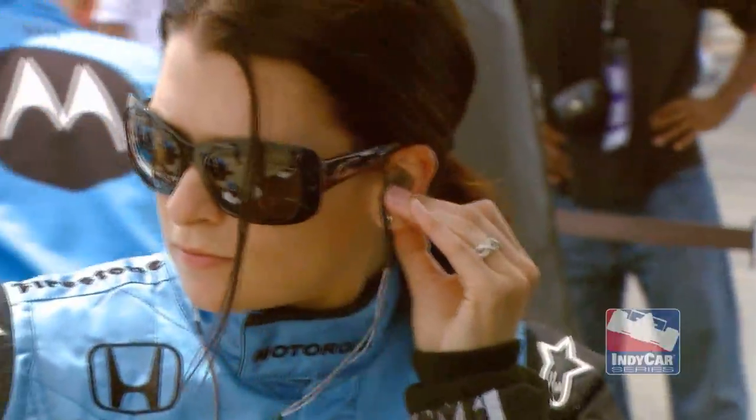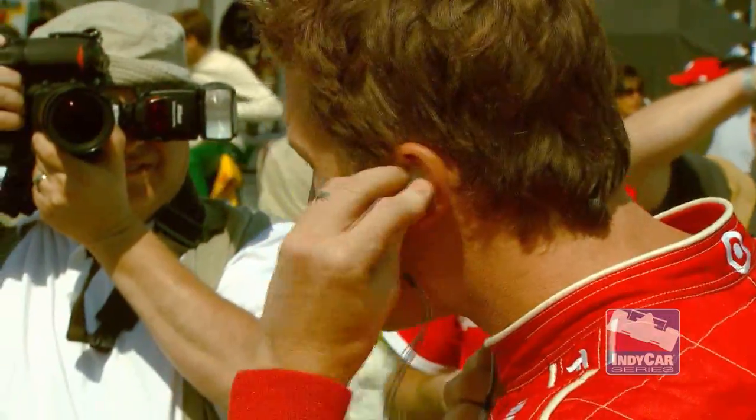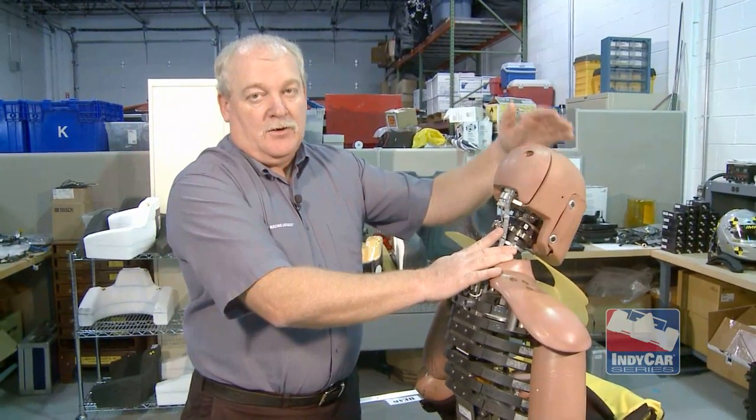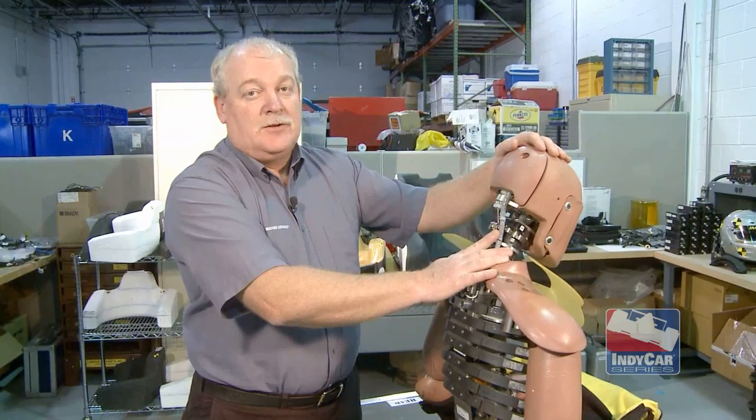All the drivers in the Indy Racing League wear accelerometer ear sensors. Thor has the same type of sensor in each ear, so we can measure the data during the crash sled test and correlate those to real-life crashes on the racetrack.